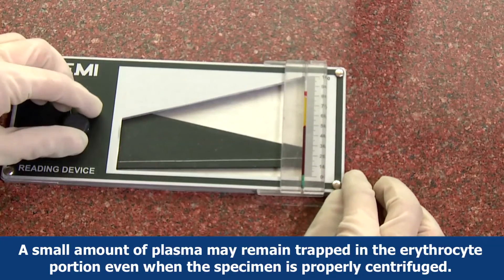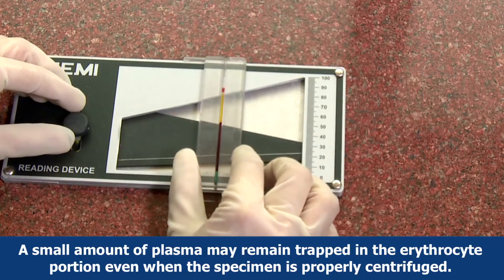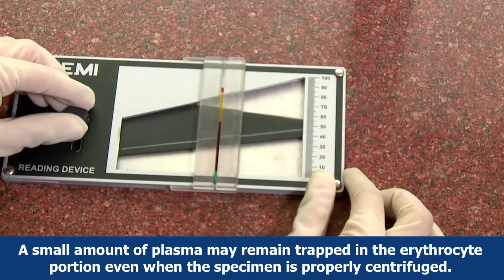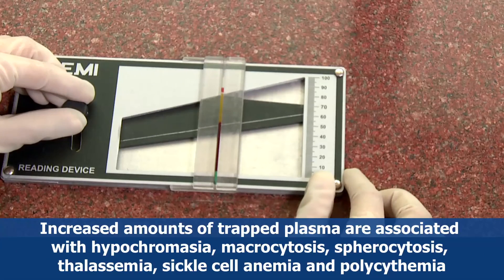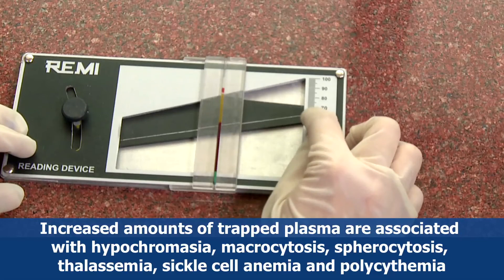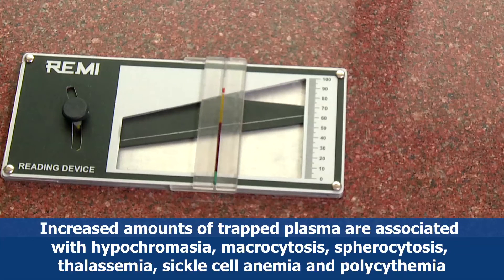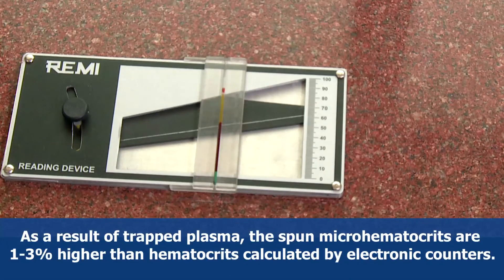A small amount of plasma may remain trapped in the erythrocyte portion even when the specimen is properly centrifuged. This trapped plasma may result in a falsely elevated hematocrit. Increased amounts of trapped plasma are associated with hypochromia, macrocytosis, spherocytosis, thalassemia, sickle cell anemia, and polycythemia. As a result of trapped plasma, spun micro hematocrits are one to three percent higher than hematocrits calculated by electronic counters.